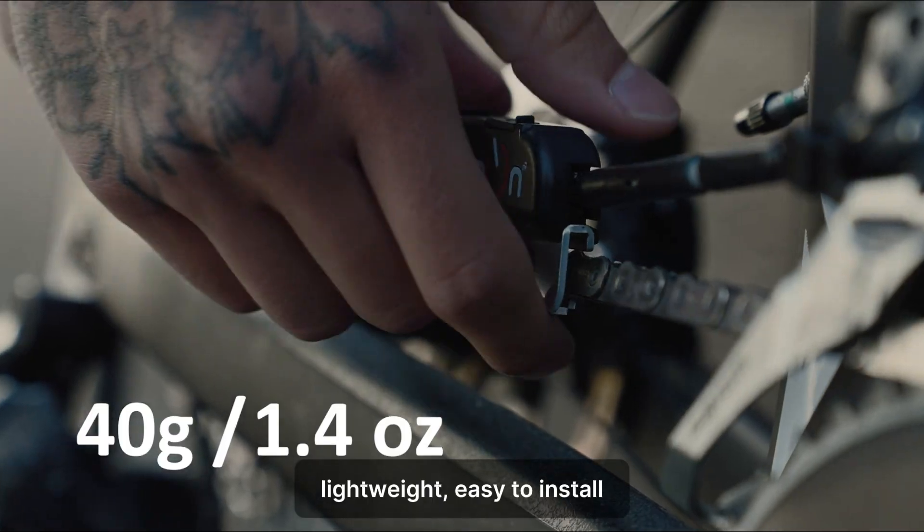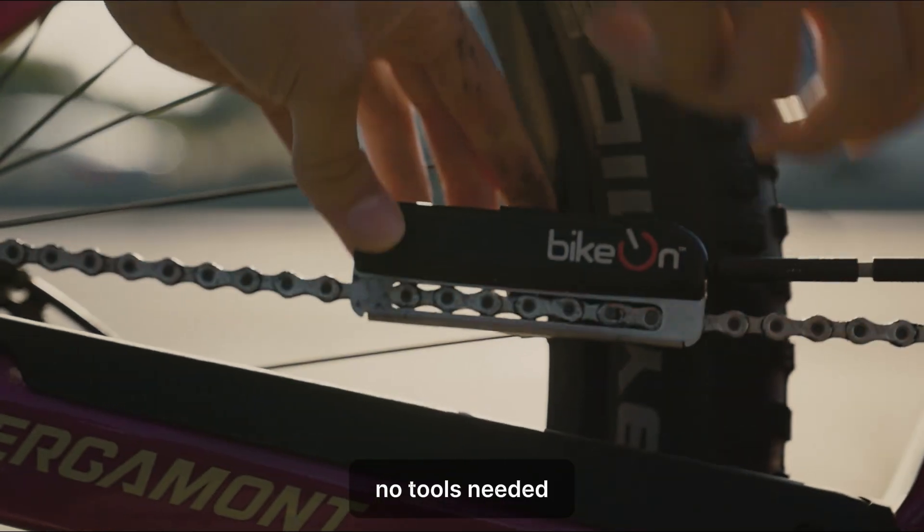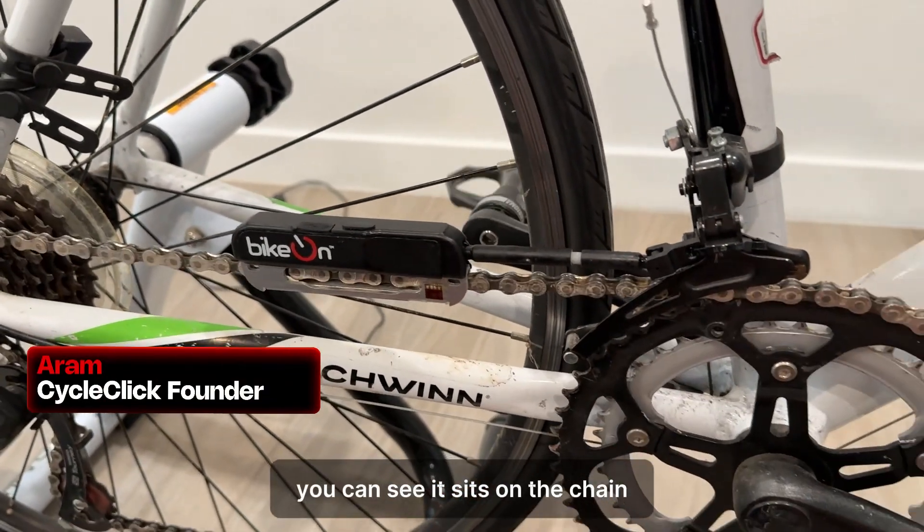Lightweight, easy to install — swap it between all your bikes in seconds, no tools needed. The device is connected; you can see it sits on the chain.